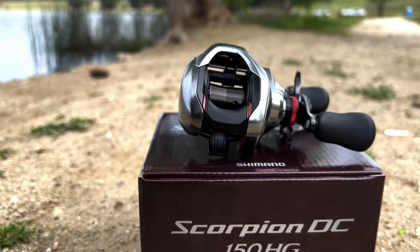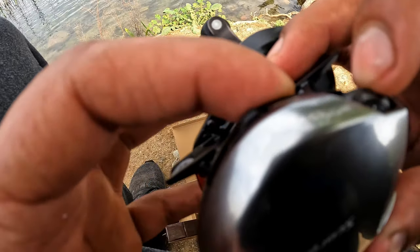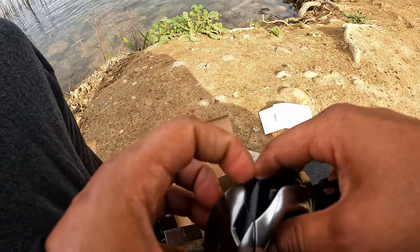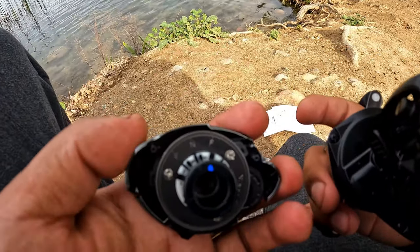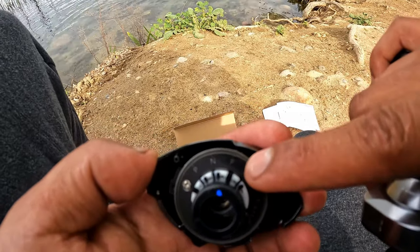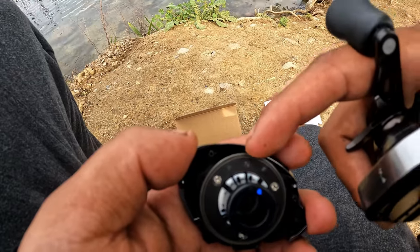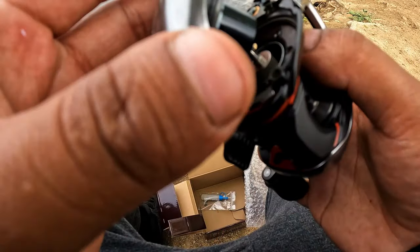I believe this reel actually has the IDC5 system. If we open this up — hit this little clip right here — we'll be able to see what's on the inside. So let's remove this side plate. From my understanding, these are the different settings for your line. The 'F' is if you're going to be using fluorocarbon. The 'N' is for nylon or monofilament, and the 'P' is for braid.